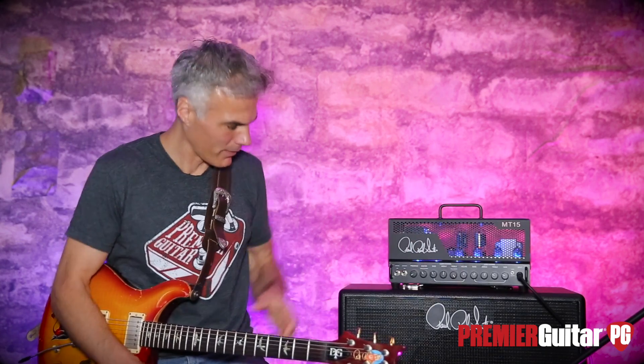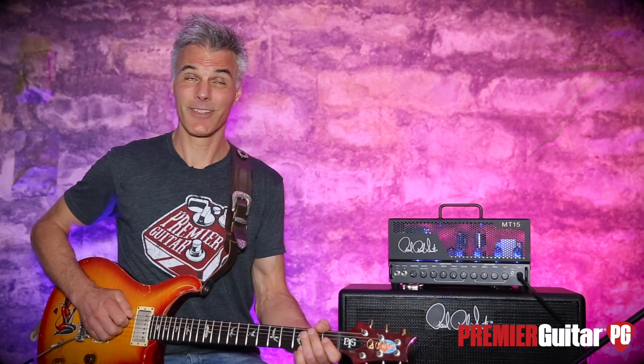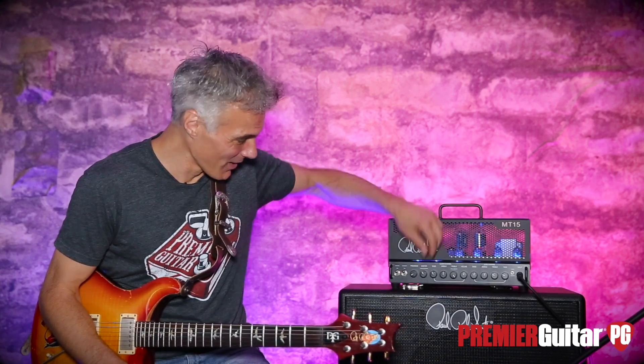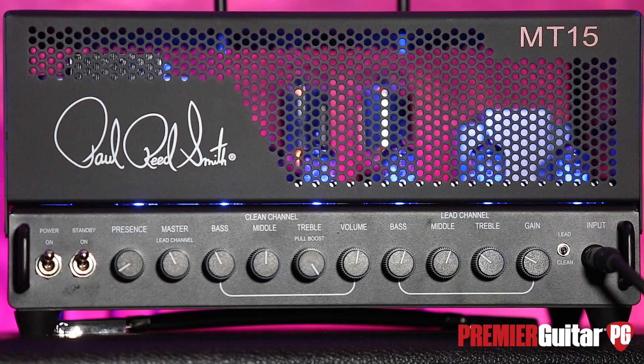Let's put the treble way out there. On the neck — it's amazing. A little harsh on the bridge pickup, but pretty incredible overall. Love that. Love the clean channel. Let's get into the dirt where this thing probably should live.